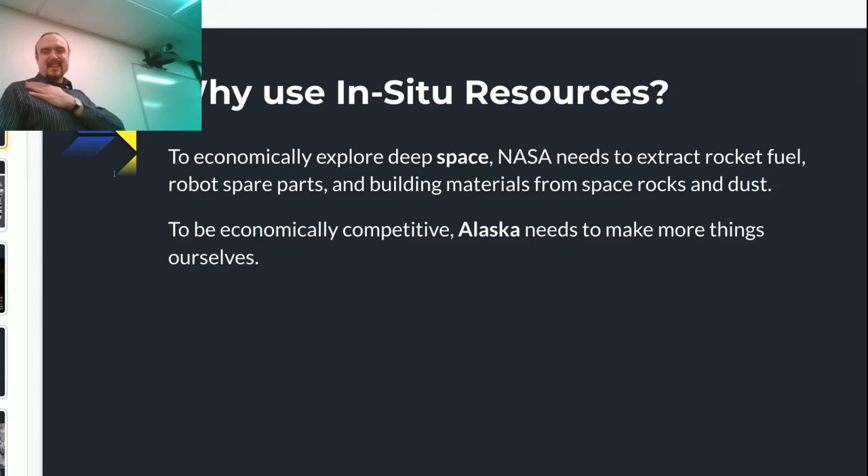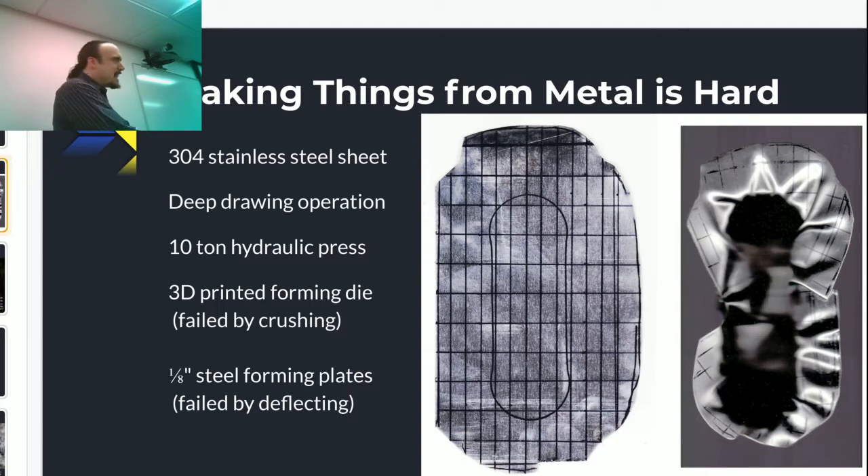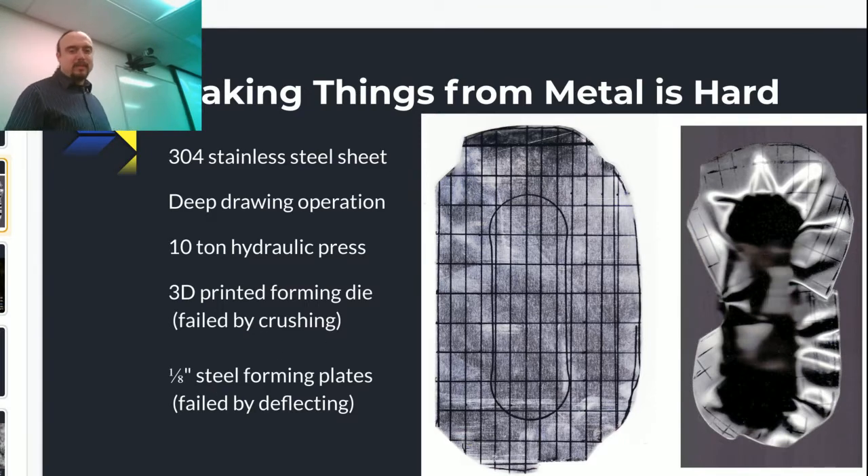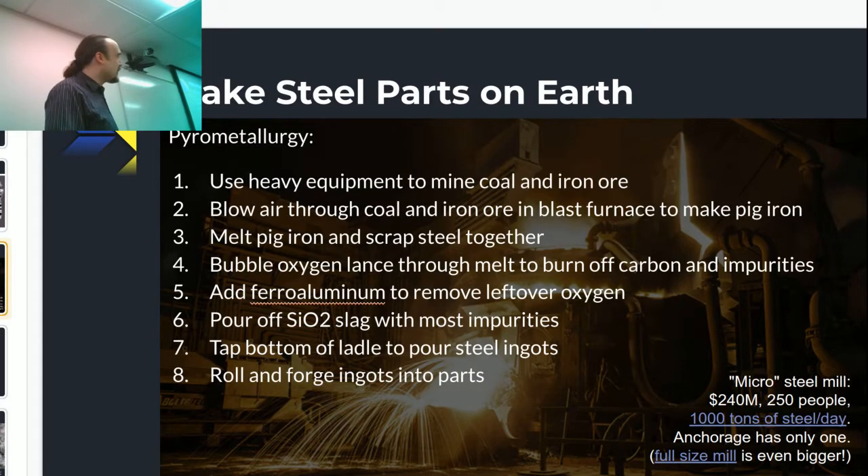The hard part about this is that if you want to make stuff, making stuff is actually really hard. This was a failure over the weekend — basically starting with a sheet of stainless steel, I was trying to form scoops to dig dust. Forming steel is really difficult. This is traditionally done on way bigger presses than I have, and it's usually done with tool steel dies. Our traditional ways of making things are really complicated and really capital intensive.